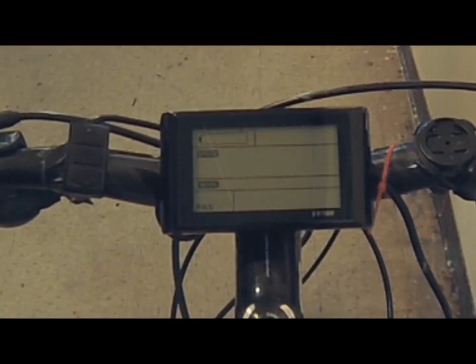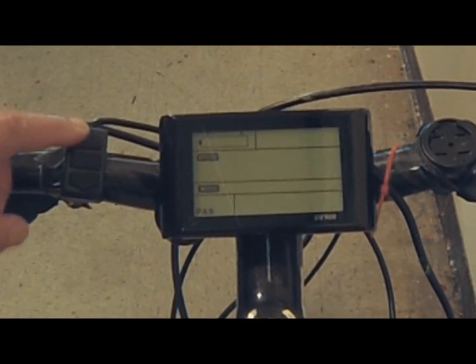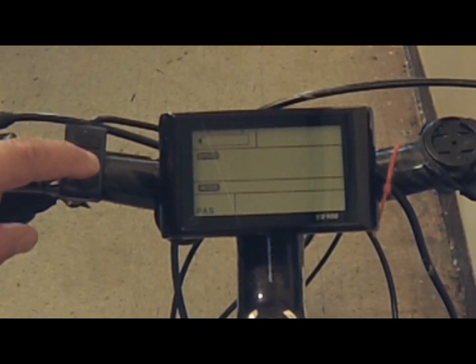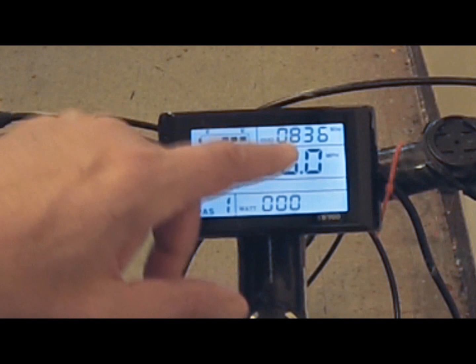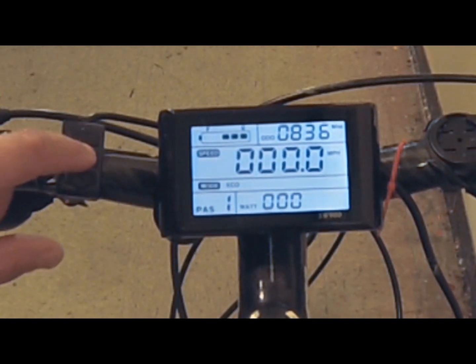The three buttons on the left control your computer — up, down, and the middle multifunction button. A long hold of the middle button, once the battery is turned on, will turn on the LCD display. You can see the odometer there, and I'll illustrate the various functions available.